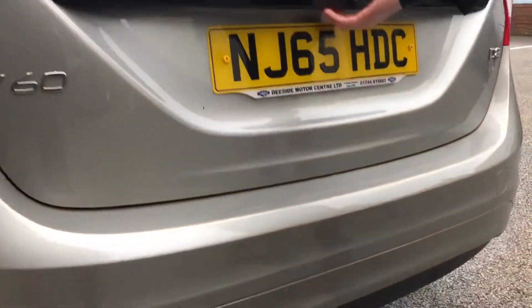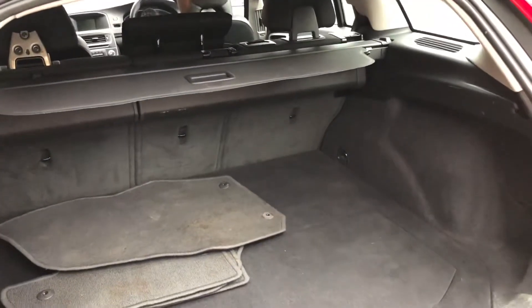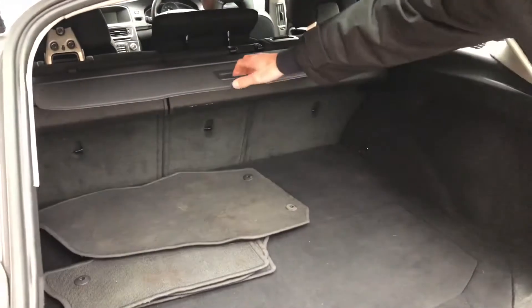Round to the back, you've got the reverse parking sensors. You've got the mats that have been taken out ready to be steamed for the valet. You've got a full out parcel shelf as well.